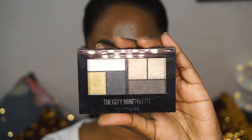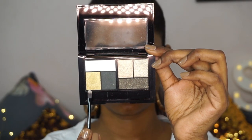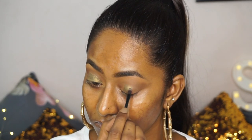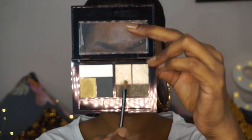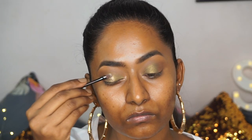Then I'm going to take the City Mini eyeshadow palette in the style Urban Jungle, which is like a green-toned eyeshadow palette. I'm going to pick up this golden green, mossy green sort of shimmer eyeshadow and use the brush that came along with the packaging to apply that on the main areas of my eyelids — the two thirds of my eyelids, except the outer corners. Then I'm going to take the Champagne Gold eyeshadow from the same palette and apply that right on top of the shimmer green just to make it look more vibrant, metallic, and shimmery.